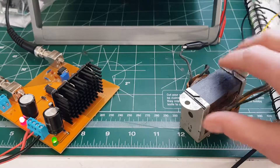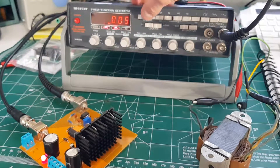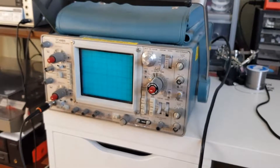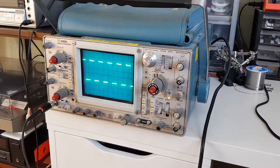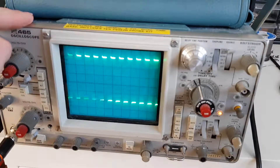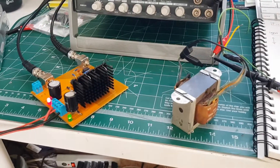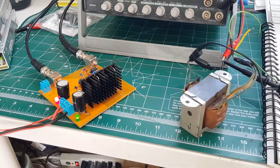Now let's see about inductive loads. This transformer's primary has got to be probably a couple of henrys of inductance. With a square wave you can see a bit of ringing, but that's what you might expect given the interwinding capacitances and all that. It drives inductive loads great. Capacitive loads, not so much — amplifiers with lots of global negative feedback don't tend to do well with that anyway, unless there's lots of resistance in series with it.